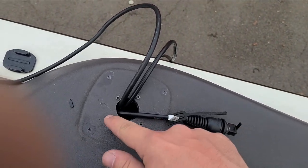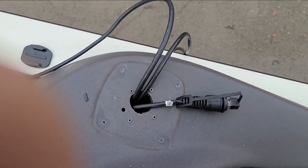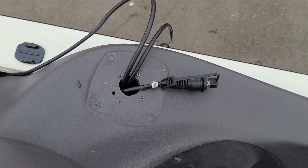I got the plug through — had to cut the zip tie here, it barely fits through this hole. I ripped this little cover in the process, but that's okay. I'm going to get everything hooked back up and we'll be good to go.